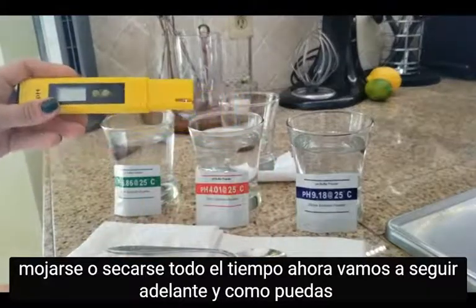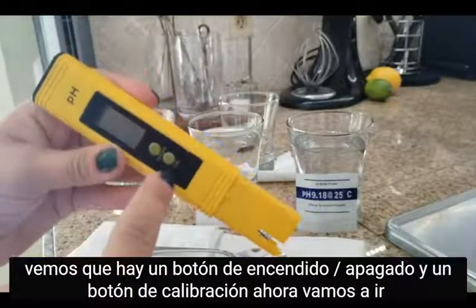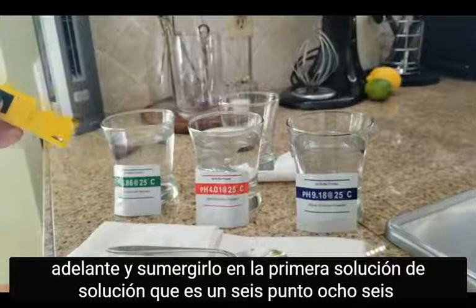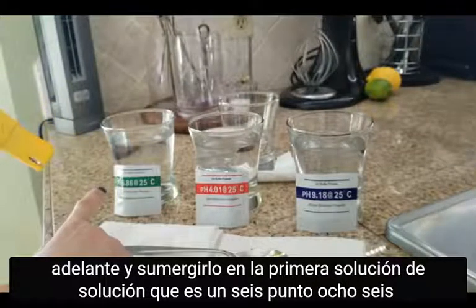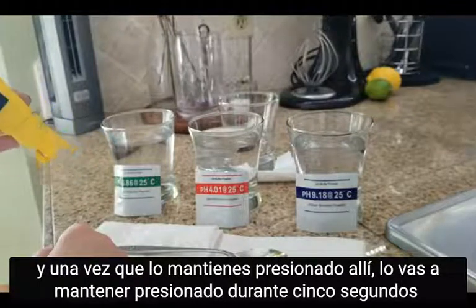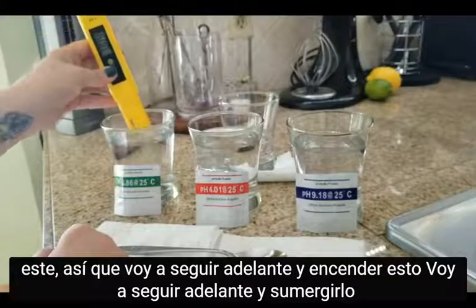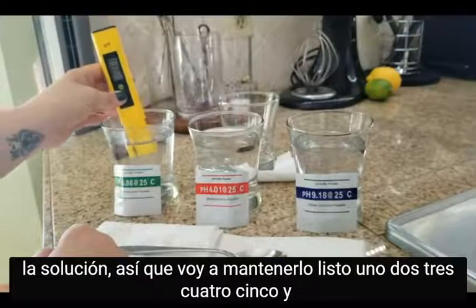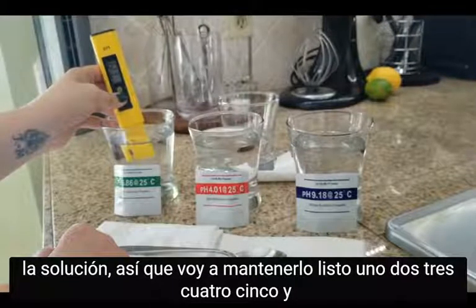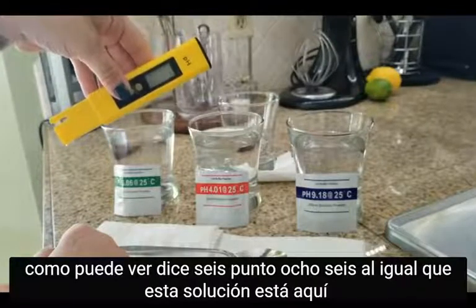There's an on/off button and a calibration button. We're going to go ahead and dip it in the first solution, which is the 6.86. Once you hold it down in there, you're going to hold it for five seconds. I'll go ahead and turn this on, dip it in the solution — ready: one, two, three, four, five.